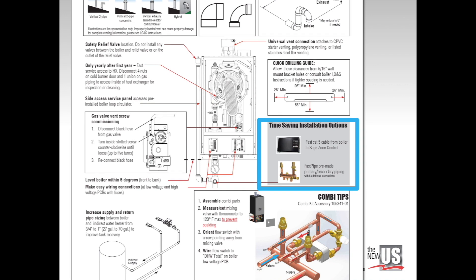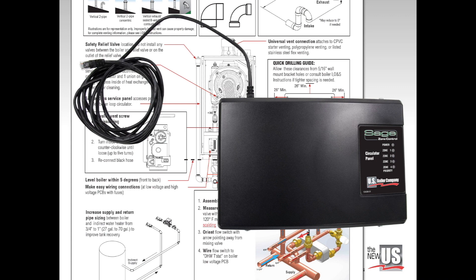Two important accessories save even more time and money. The Sage zone control saves energy and reduces short cycling wear and tear. Circulator panel and valve panel versions run from zone size presets or easy adjustments made at the boiler touch screen. Without flashing to high fire, each boiler only fires up to the demand of the zone or total zones calling. Boiler connections are installed quickly with a Cat 5 networking cable that is included with the Sage zone control.